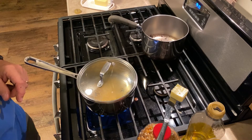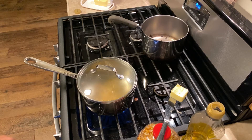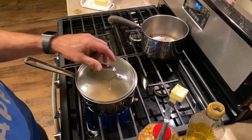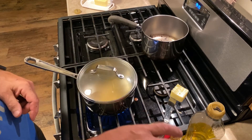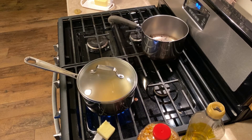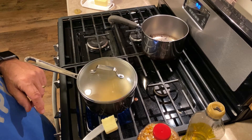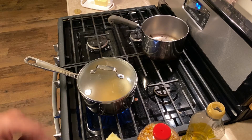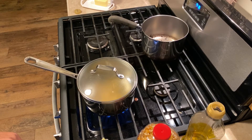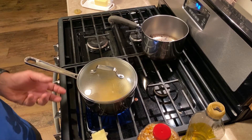I can see it's starting to bubble right around the kernels, and that's exactly what we want. Just got to wait for the first couple of kernels to pop. This is the best popcorn — I'd encourage you to try it out. You can use any type or brand of oil or popcorn kernels, but the key is making sure you have enough oil to transfer the heat from the stove up into the kernels.